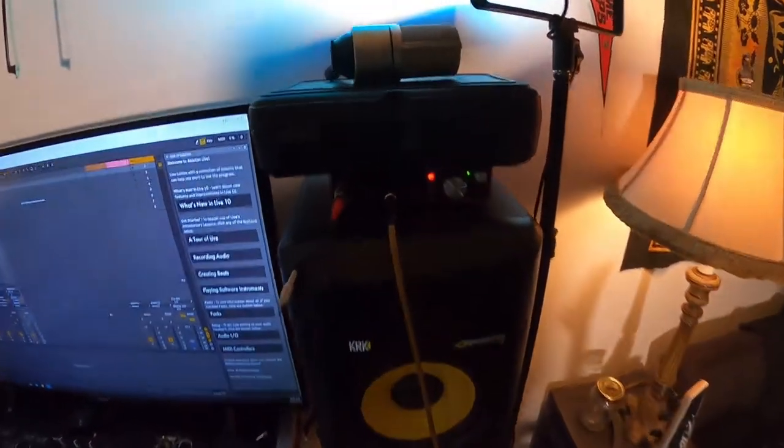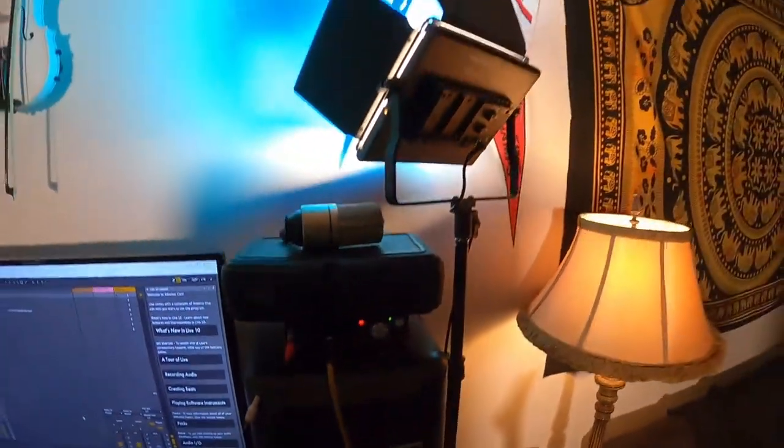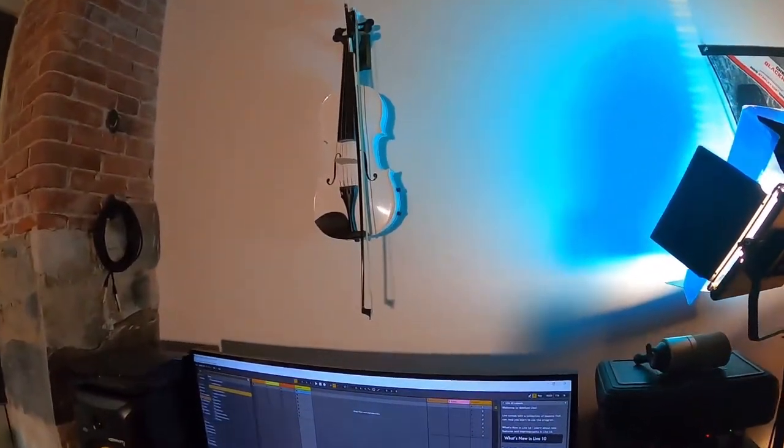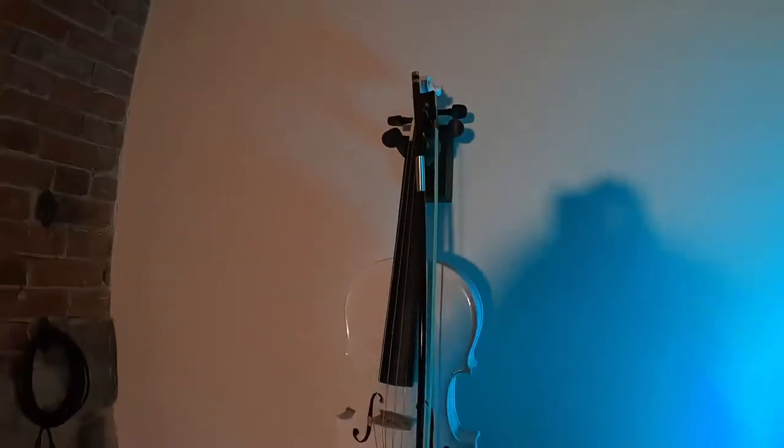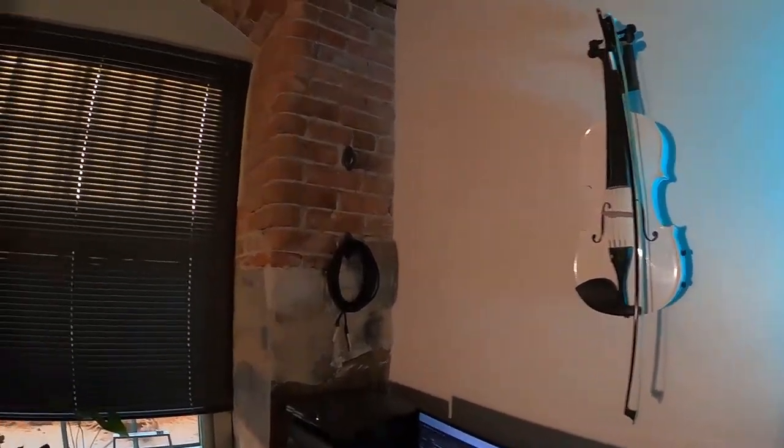Ready for everything, hooked up to the Focusrite. Got some nice little lighting set up. Got the violin from Mandolini over here — slay instrument I'm working on right now, so don't ask me to play it, but it's coming soon.